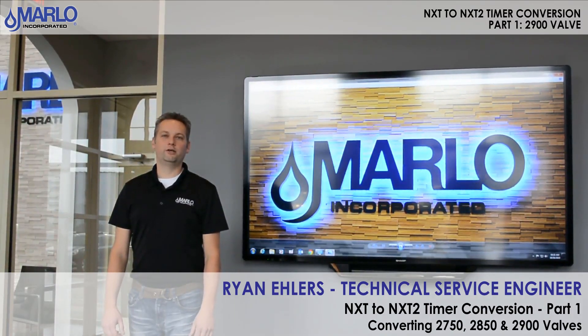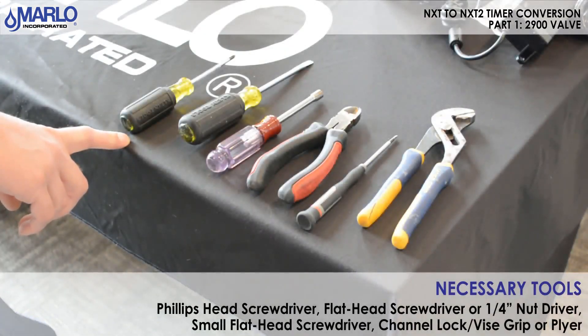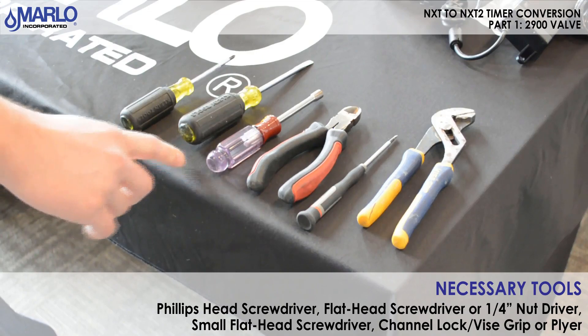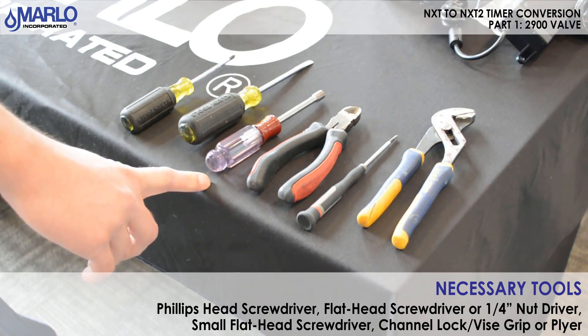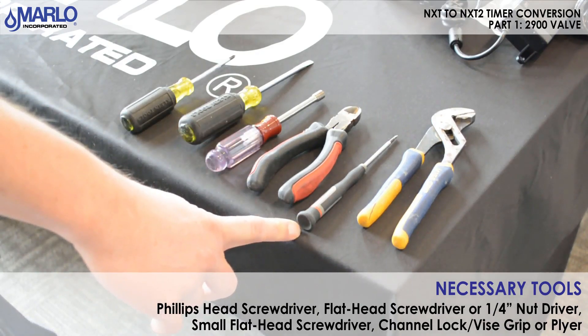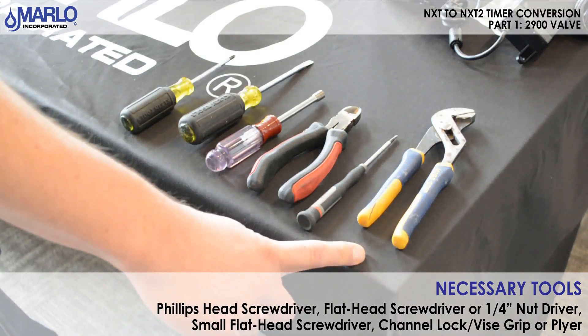Before we get started, here is a list of tools that you will need: a small Phillips screwdriver, a flathead screwdriver or a quarter inch nut driver or quarter inch socket, a small flathead screwdriver, and a vice grip channel lock plier.